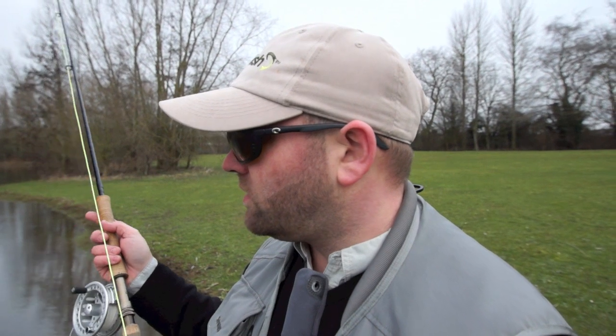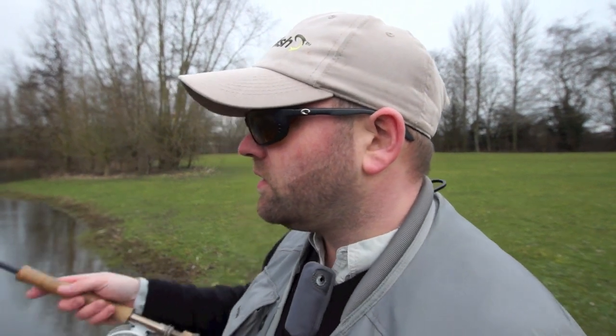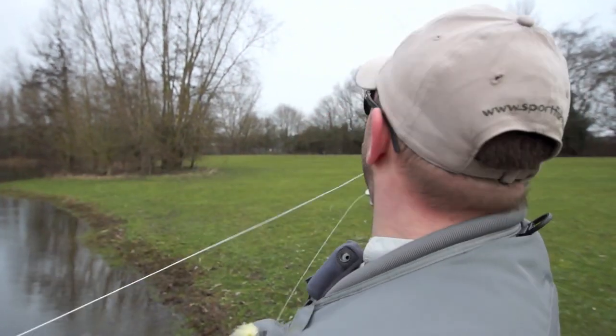As you can see, just from a little roll cast we're back in, a couple of false casts and we're back out and fishing again. So I'm spending less time casting and more time fishing — and as they say, you can't catch a fish with your fly in the air.